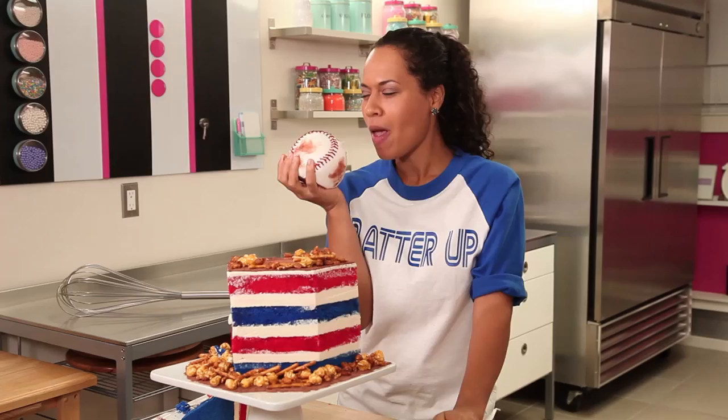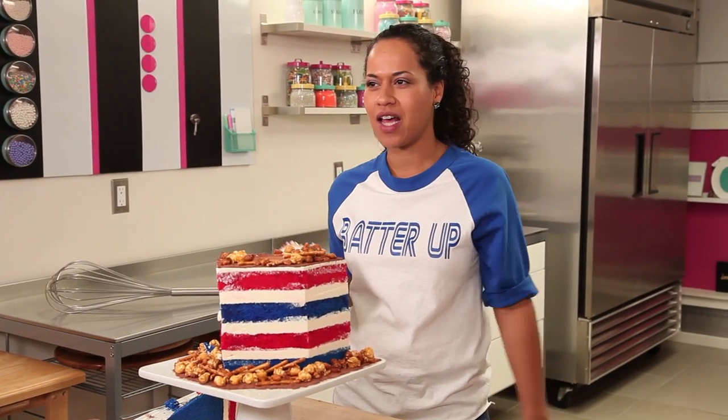It's a home run. Batter up, guys. This is HowToCakeIt.